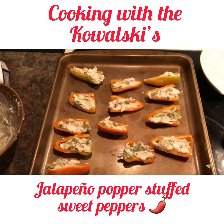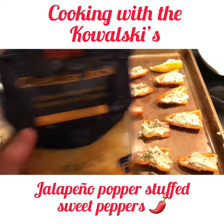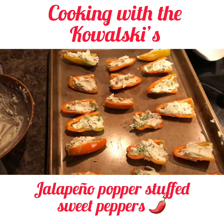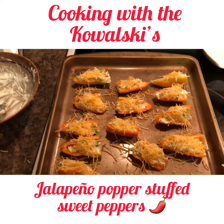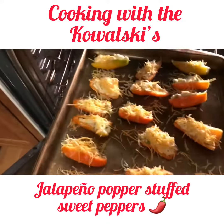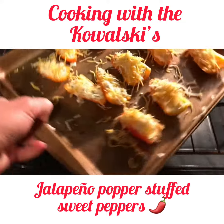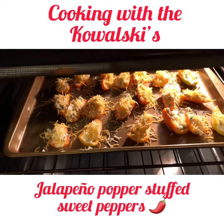Now that we got all the peppers stuffed, we're just gonna finish it up by topping them with a little bit of cheese. When that melts it'll seal in all the goodness and hopefully that'll be good to go. Alright, we got all the peppers ready — put the oven on 350, set them in there, and when it looks like they're done we'll take them out and try it.